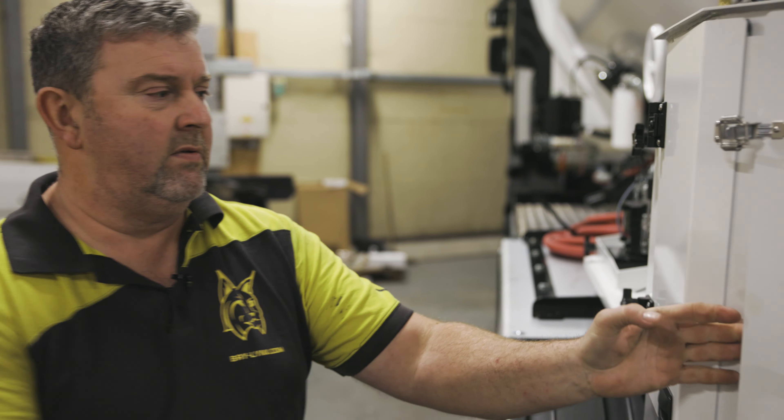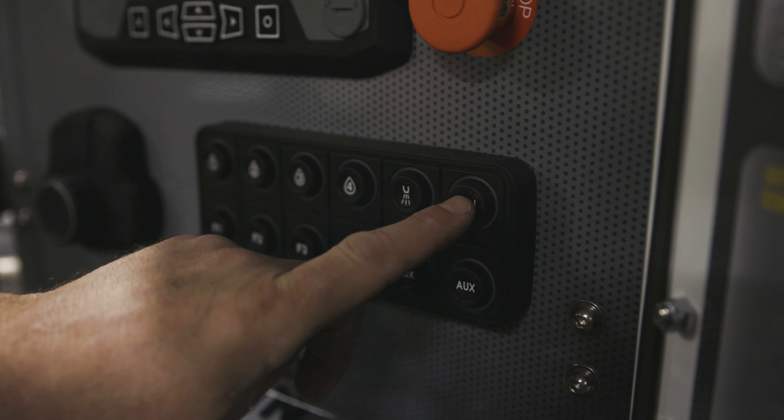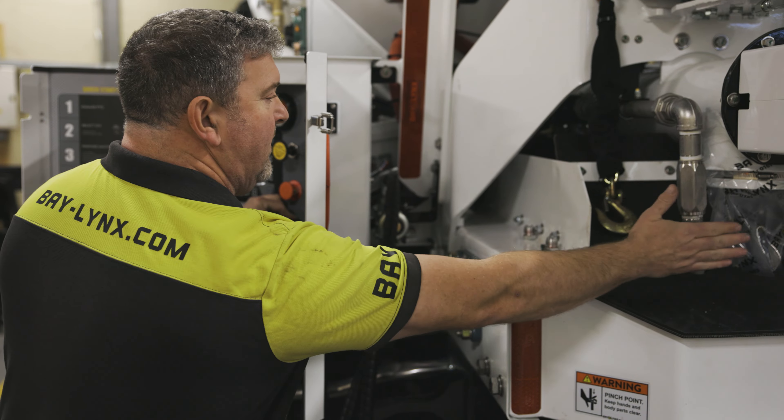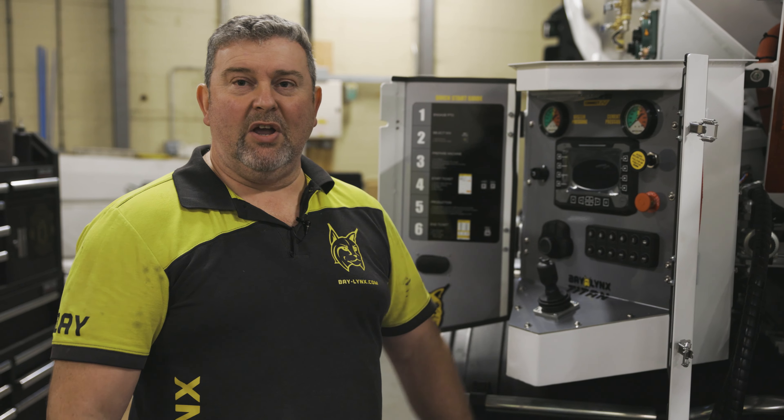Finally, we're then going to come to the back end here and we're going to press our flood button, which is then going to allow any of the water to come through our main water pipe and just dispense into the auger. At that stage, our blow down is complete.